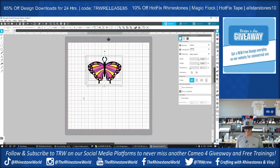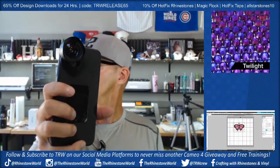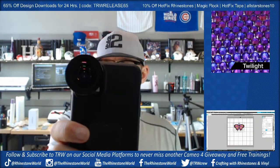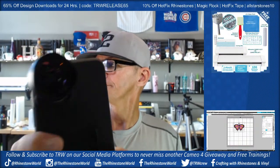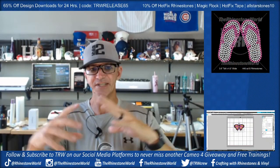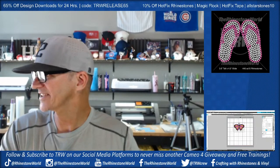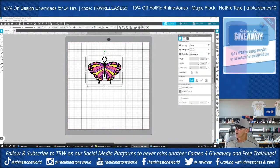What camera am I using for TikTok? Just my phone. I have a wide angle lens on it — kind of a fisheye lens — which allows my TikTok screen to be a lot wider to see more. I'm using the Business Edition right now of Silhouette Studio.